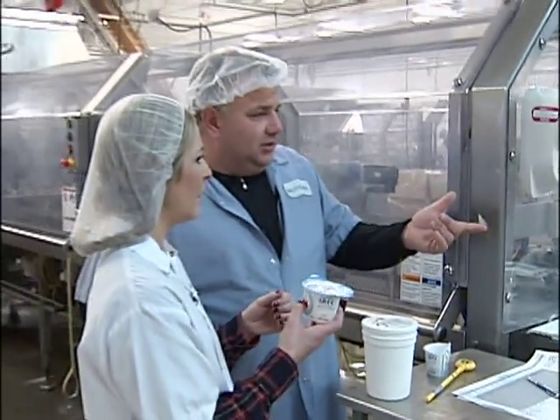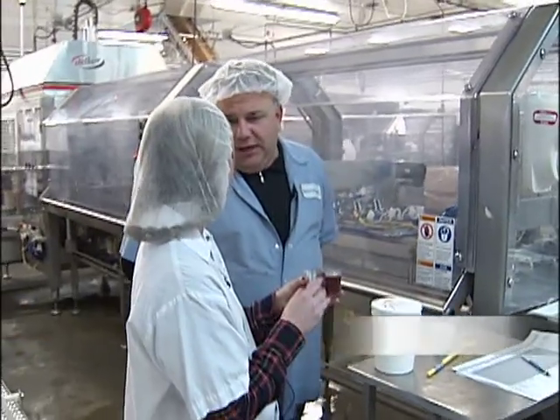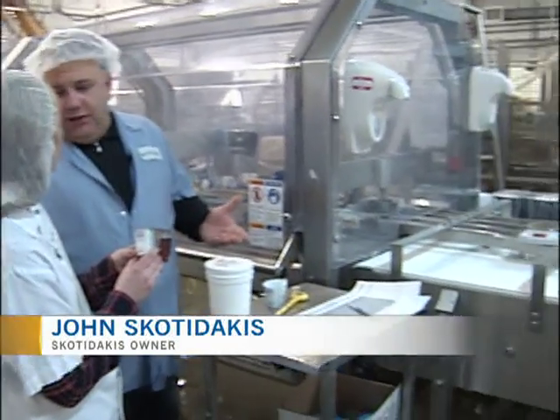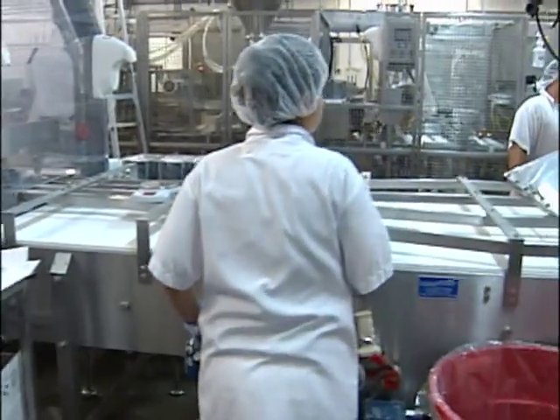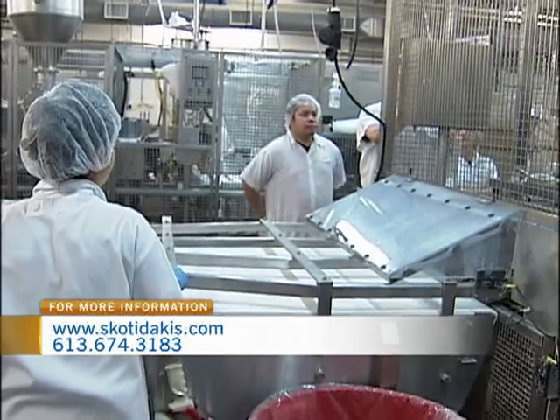Greek yogurt is quite different than regular yogurt. What are the benefits of Greek yogurt? The benefit is protein — 18 grams per serving. Versus traditional yogurt, you only get 7 grams per serving. And again, it's made with goat milk, correct.